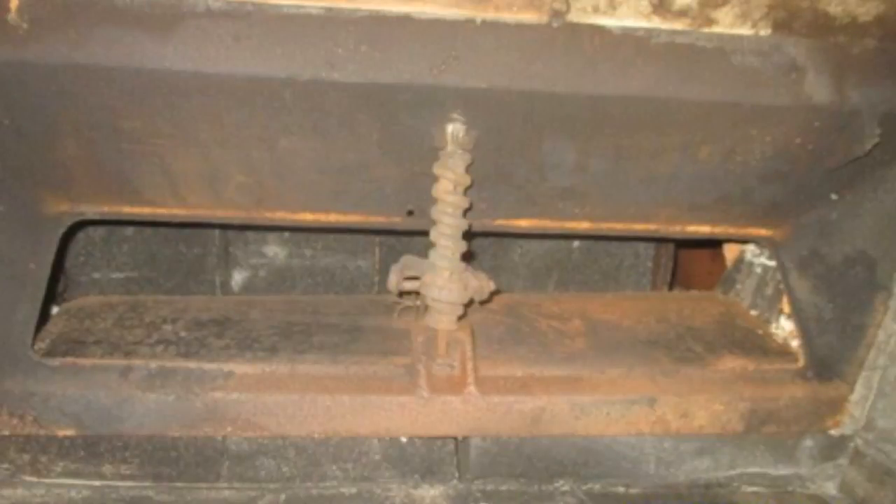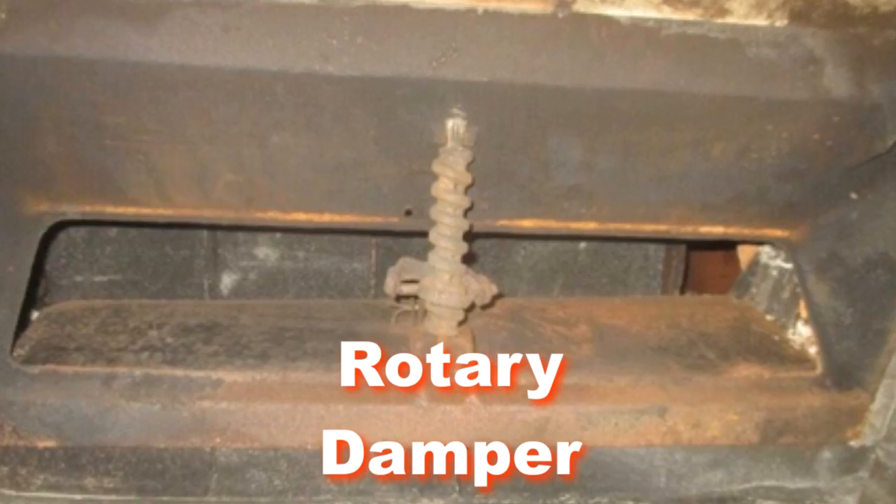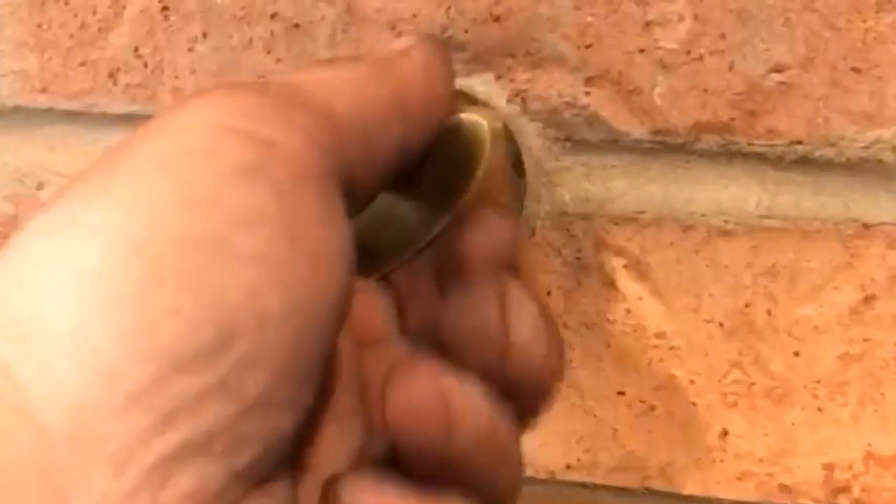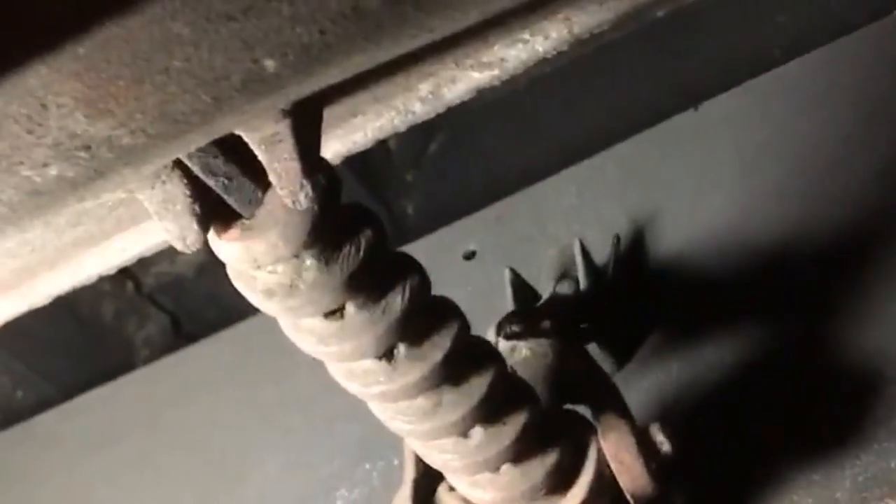Number two is what they call a rotary damper, and that means it's a screw opening in the back. Normally, you have a handle on the outside, you just turn a little bit right or left, and it opens and closes. Sometimes they get a little warped rod in there, and that causes a lot of problems to open and close.